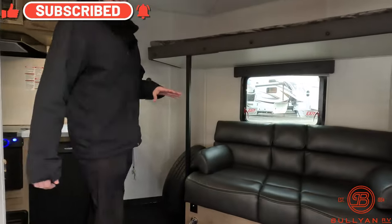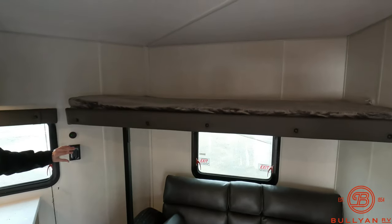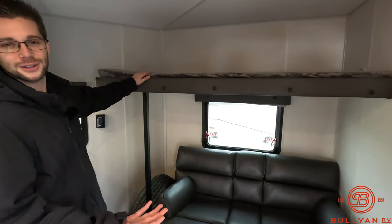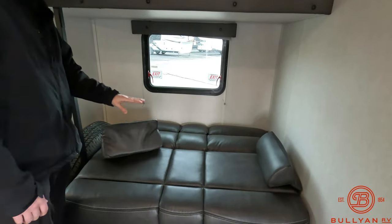Now first thing I want to mention since we are on the inside is you're going to have your jackknife sofa and a larger bunk. Off to the left here you're going to have your power outlets for your friends charging their devices, and these bunks are actually really long — I don't care how tall you are, you're going to be able to fit just fine. The jackknife sofa comes down like so, so you have an additional sleeping area there.